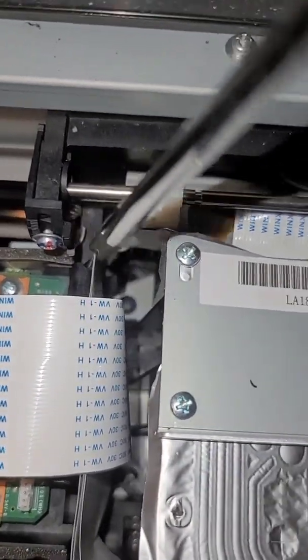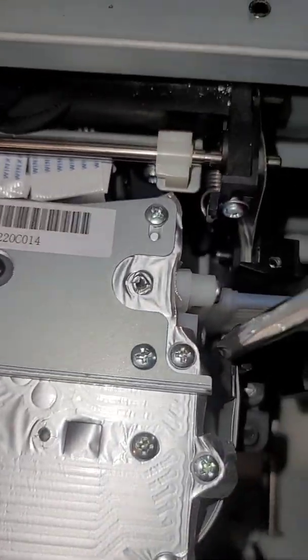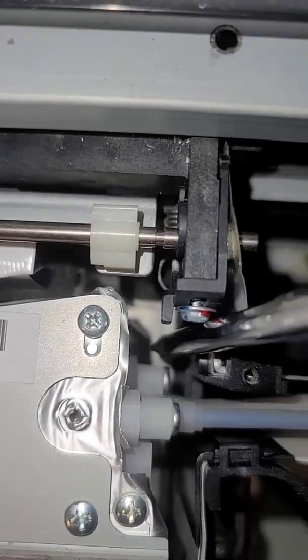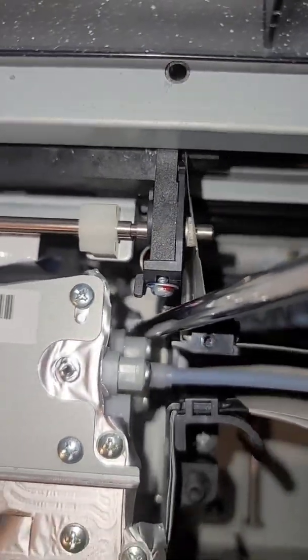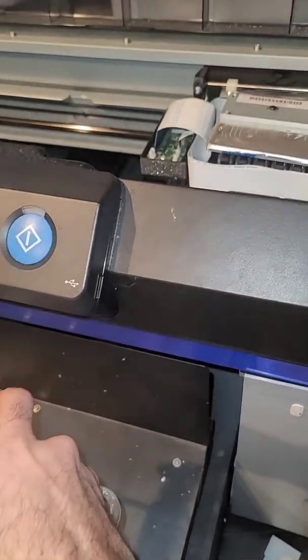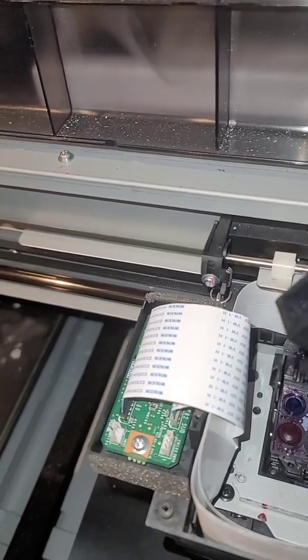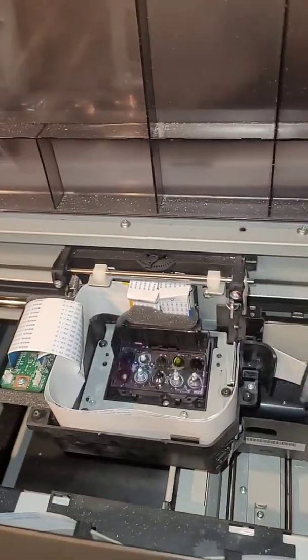You're going to have three screws — I already removed mine: one, two, and one back over here, three. You'll need a long screwdriver. Just pop this out and get your dampers and set them off to the side.